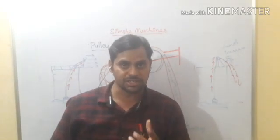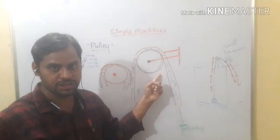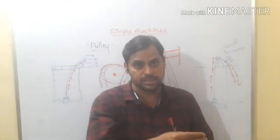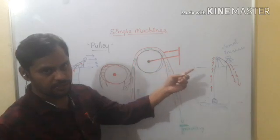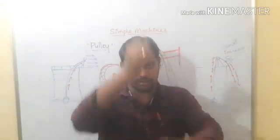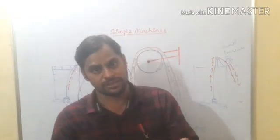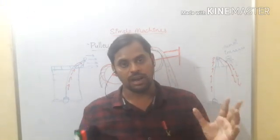The pulley at the well is a fixed pulley — it won't move. Whereas the pulleys used in cranes are movable pulleys. So pulleys are of two types: fixed pulleys and movable pulleys. We can see the fixed pulley at the well and at construction sites where they pull concrete and cement from ground level. In cranes and heavy complex machines, movable pulleys are used.